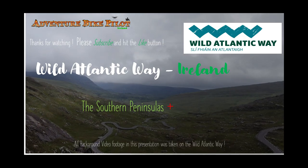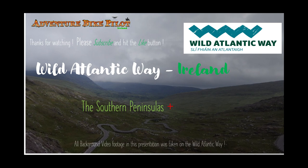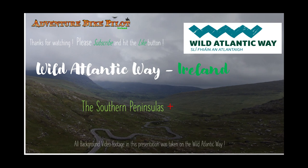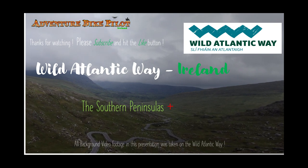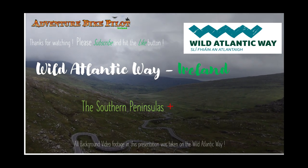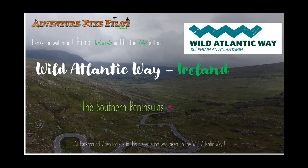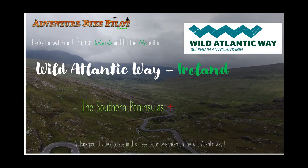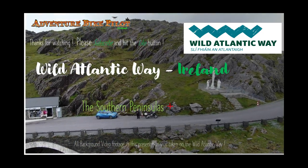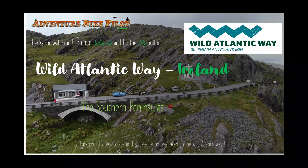Hello and welcome to another episode of Adventure Bike Pilot. In this episode I'm going to continue on in the Wild Atlantic Way series. The first episode was an overview of the entire Wild Atlantic Way route — when to go, what to do, and what to expect. This is the first part of the actual routes themselves, getting into a deeper dive, and we're going to start with what I'm calling the Southern Peninsulas Plus.